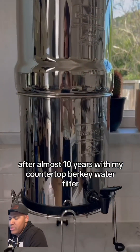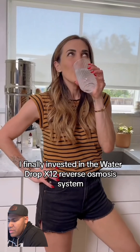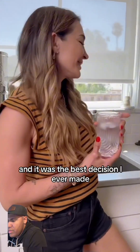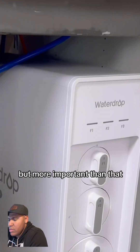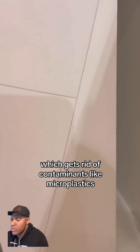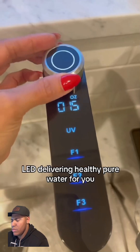After almost 10 years with my countertop Berkey water filter, I finally invested in the Waterdrop X12 reverse osmosis system and it was the best decision I ever made. It fits under your sink and it's really easy to install, but more importantly it uses a special filtration process which gets rid of contaminants like microplastics, chlorine, arsenic, and lead, delivering healthy pure water for you.